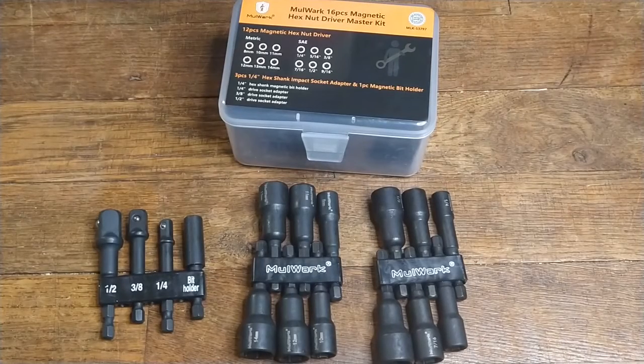Hey guys, so today I have for you the Milwaukee 16-piece driver kit, which piqued my interest because one, it's small and compact, as you can see here. All my impact driver sets are ridiculously large and carrying them around sucks when I only use a couple of different sizes.